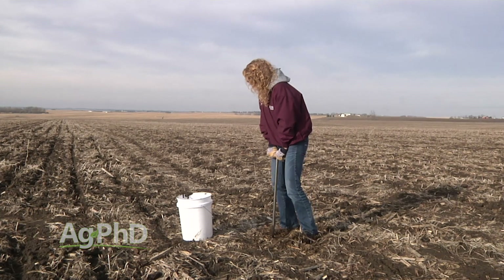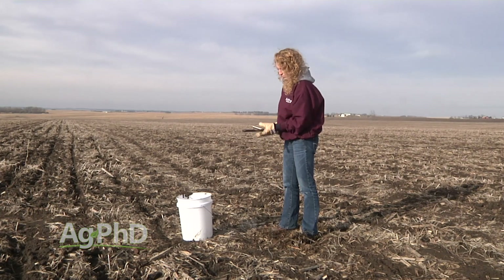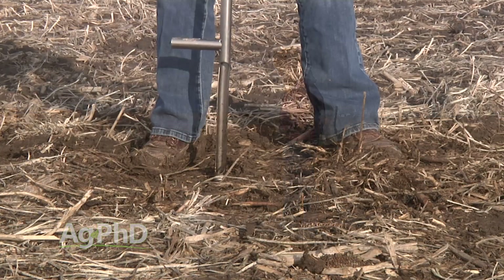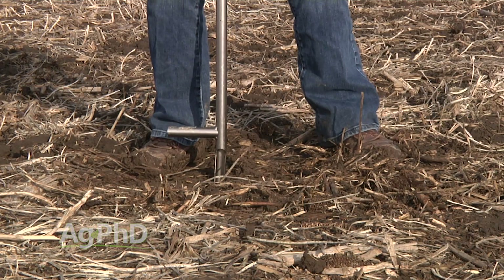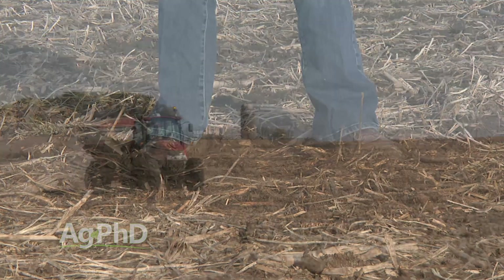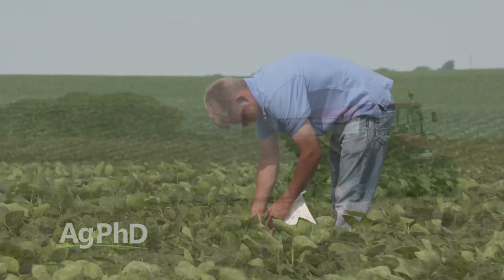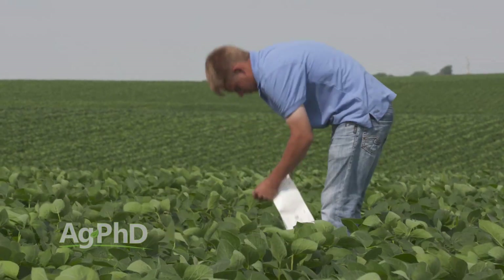Like we talk about with many things on Ag PhD, we always walk before we run. If you've never done this before and you want to get good at it, pick one field — maybe a field you own that's close to home and that you watch quite often. That's a great place to start. Get some grid soil samples this fall so you have an idea of what's going on across that field, and then you can start addressing it with variable rate application of fertilizer and plant tissue sampling.